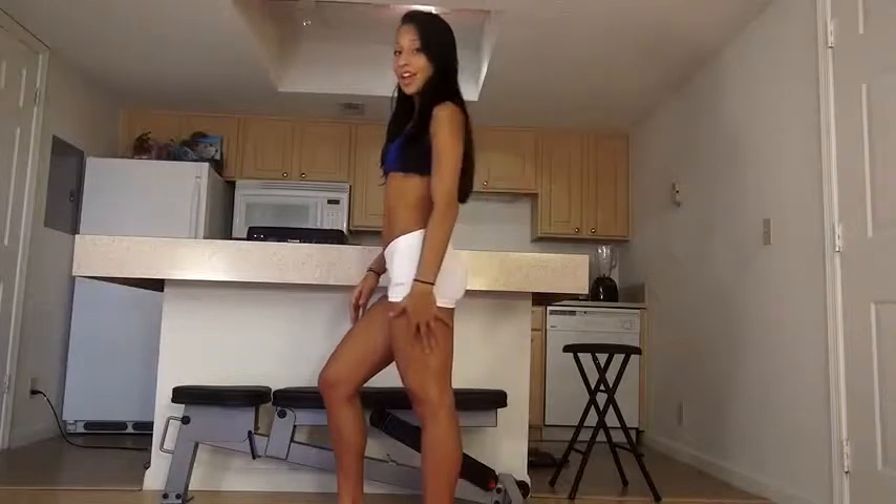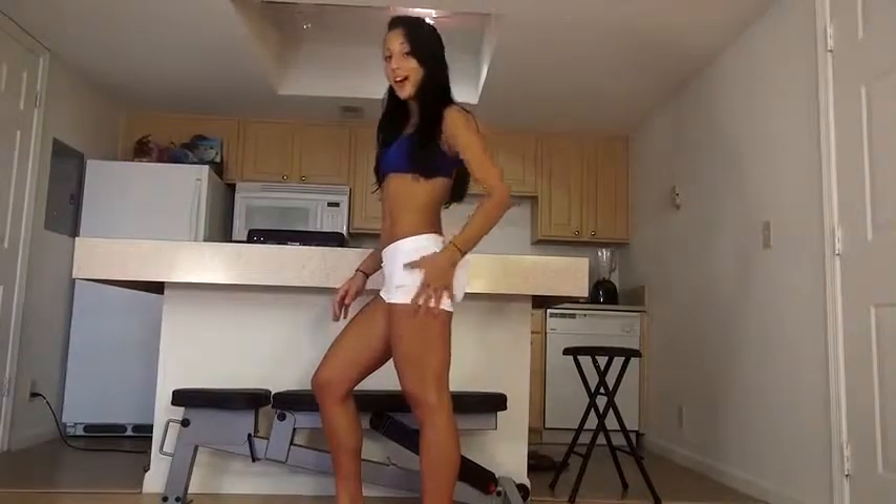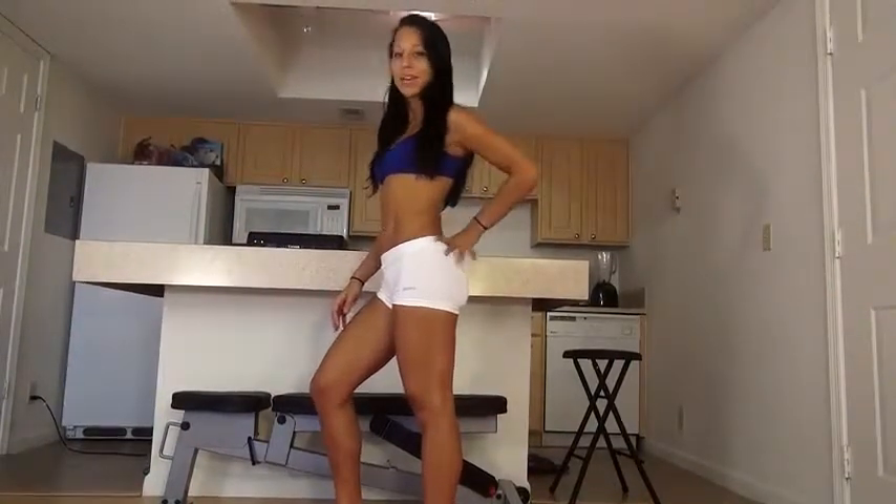Hey everyone, my name is Vicki Justice. I'm a female fitness model from Miami, Florida. Today, I'm going to show you a 5-minute home butt and leg workout to get you those sexy thighs and that lifted booty. Let's begin.